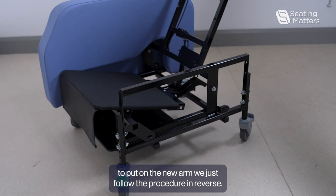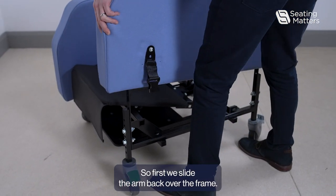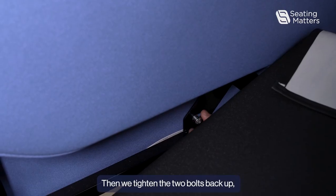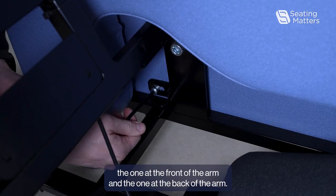To put on the new arm, we just follow the procedure in reverse. First we slide the arm back over the frame, then we tighten the two bolts back up — the one at the front of the arm and the one at the back of the arm.